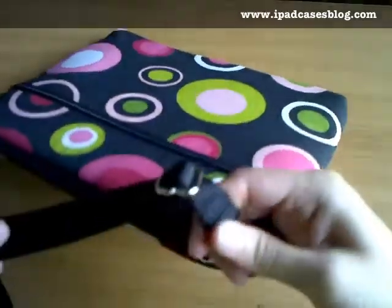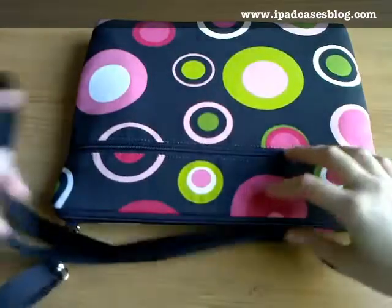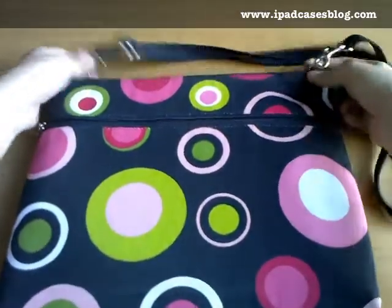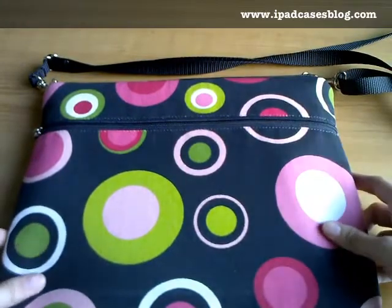The straps can also be adjusted to your preferred length — here's the adjustment. Each stylish sleeve bag for the ladies retails for $49.99, or if you want to buy just the sleeve minus the shoulder strap, it's only priced at $39.99.